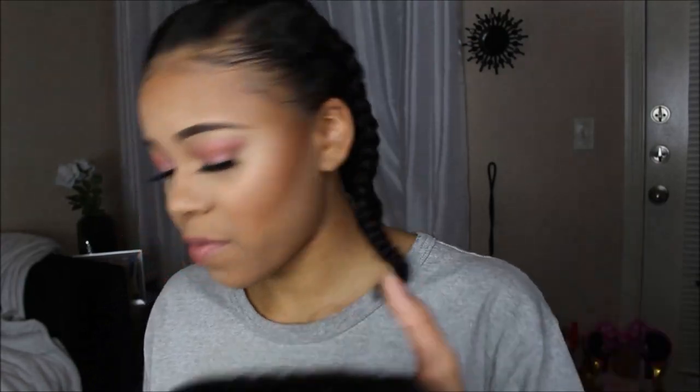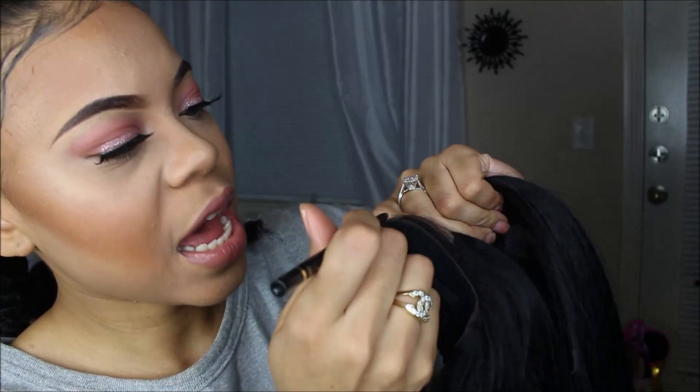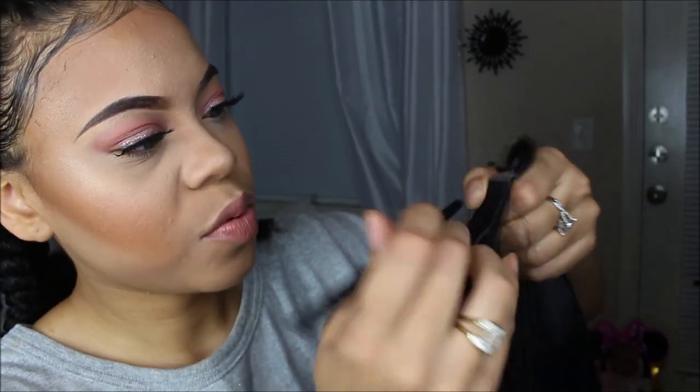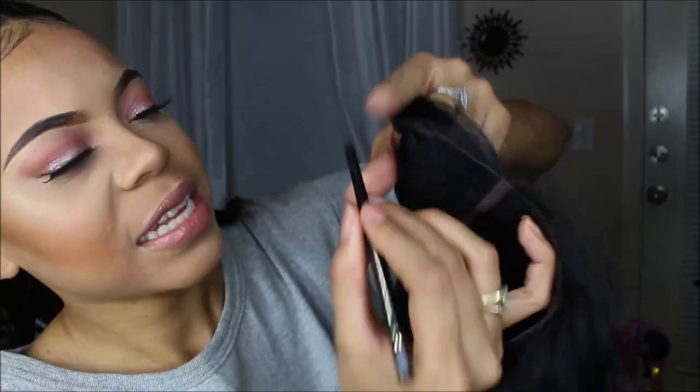Another trick I like to do for my lace wigs — you see that lace that did not get cut off? I go in with a black pencil, it can be a black eyeliner pencil or mascara, whatever is easy and dries quick. I go in and color that because I don't want it showing. And if you accidentally get concealer on the wig, you can go in with your mascara brush.